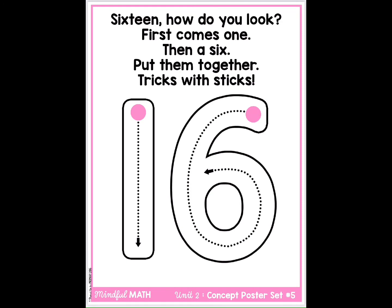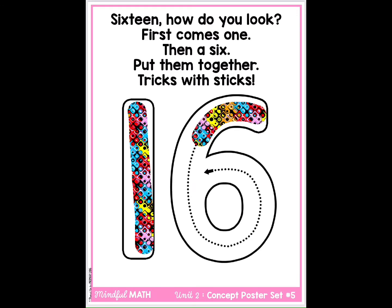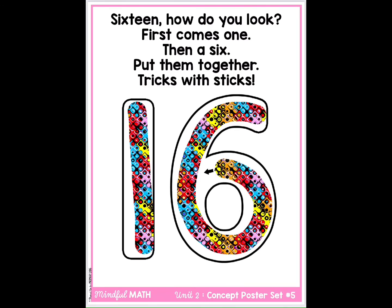16. How do you look? First comes one, then a six. Put them together, tricks with sticks.